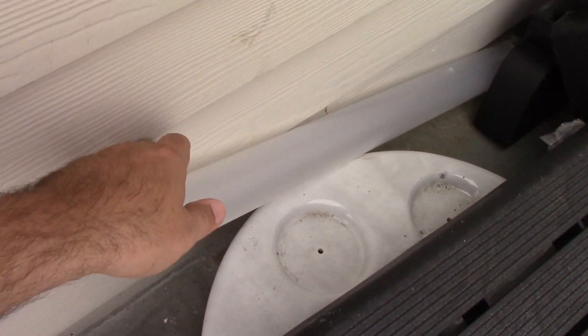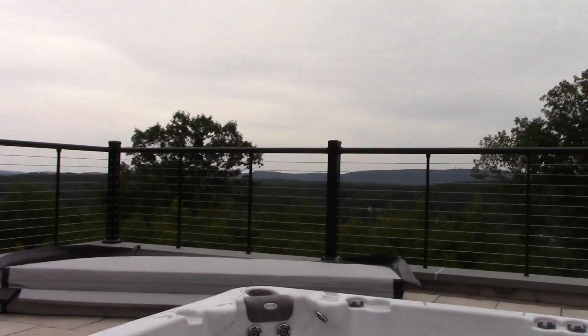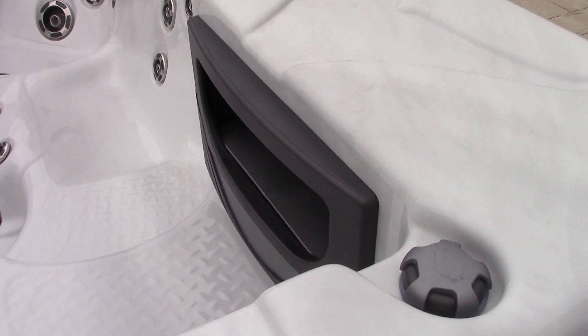Over here is the middle part that goes onto it. Let me show you how the filter system works. We have the skimmer right here, and this is pretty easy to operate — not my most favorite setup, but it works pretty well.